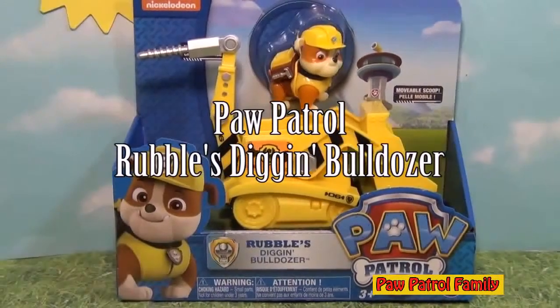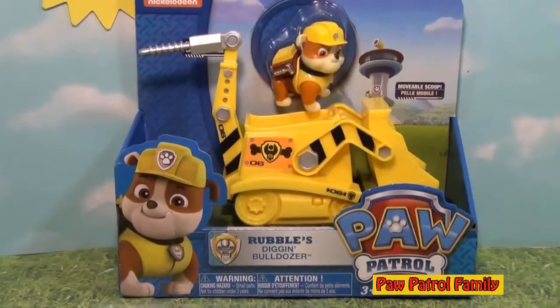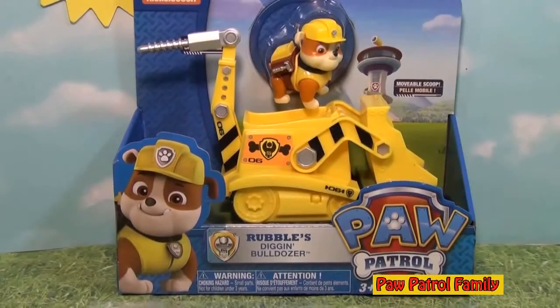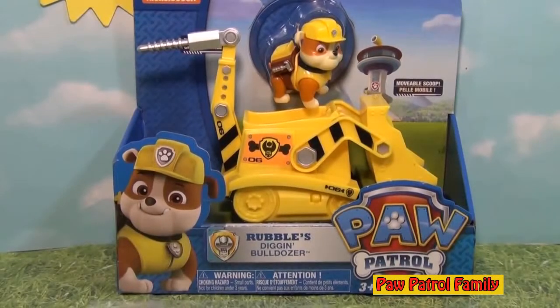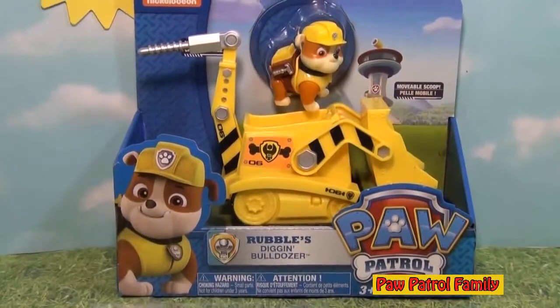Hey Paw Patrol fans, today we're going to look at the Nickelodeon Rubble's Digging Bulldozer by Spin Master. Now this is another one of the coolest Paw Patrol products that you can play with and they've been long awaited, so I'm sure you're probably pretty excited to play with Paw Patrol. So let's take a look at how this thing works.